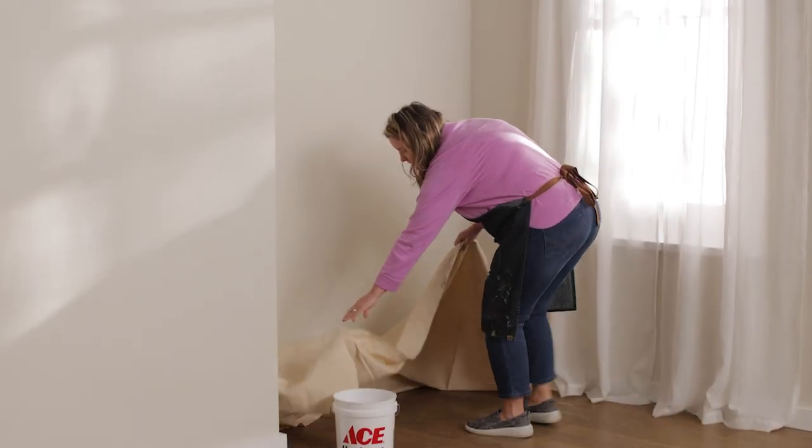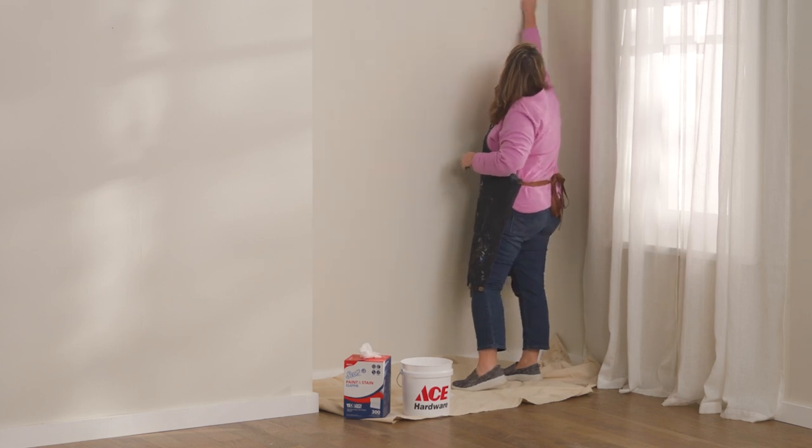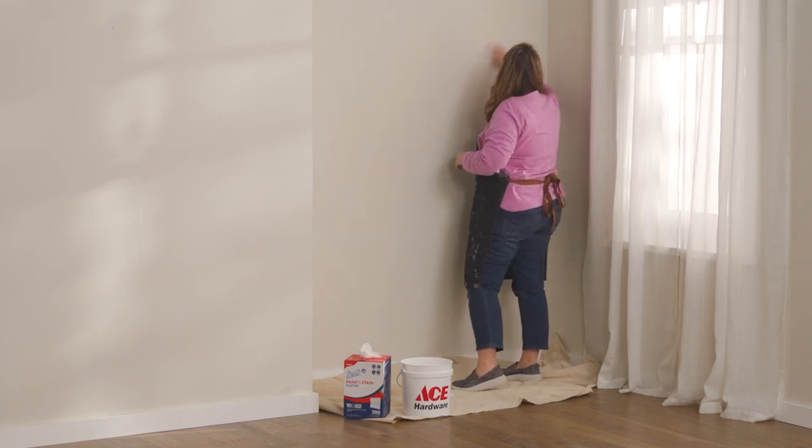Make sure the wall is clear of any dust, lint, or dirt. Once you have it cleaned, wipe it down with a dry cloth and allow the wall to completely dry before moving on.